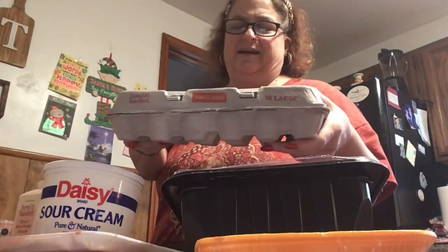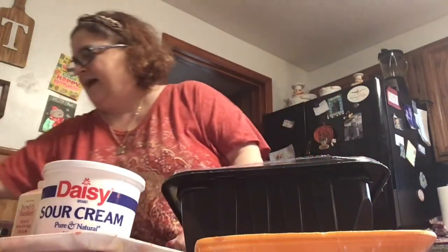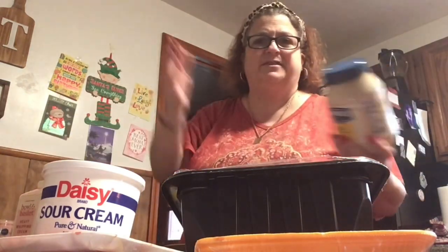The eggs again — I don't even want to talk about it. I got an 18-count and I don't even want to tell you how much it was. I think it was $5, maybe a little more. What are you going to do? You need eggs. I don't have chickens in the back yet.